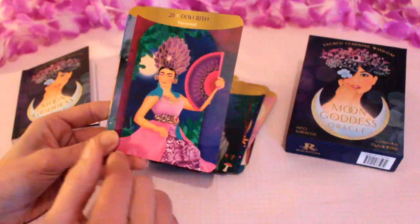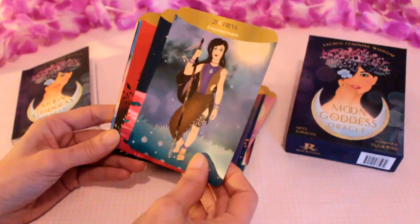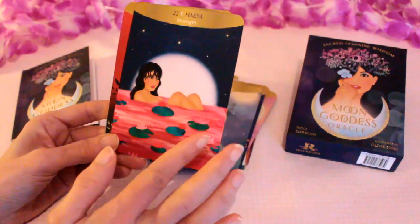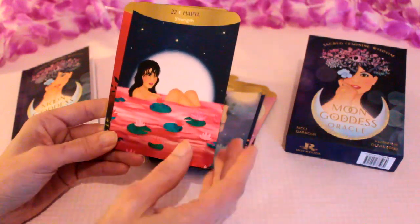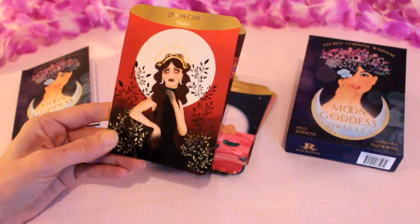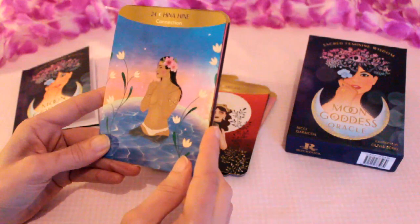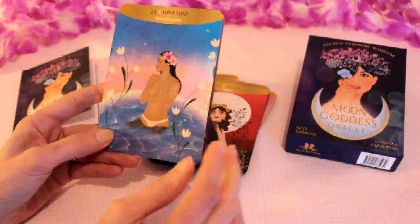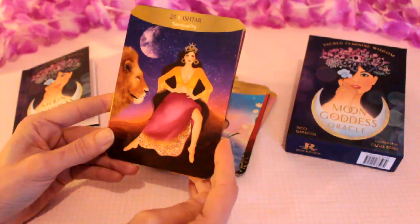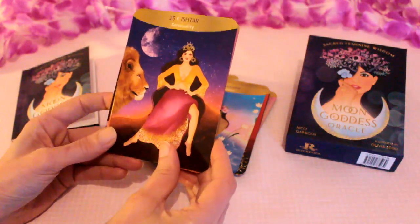Dewi Ratty — I love this one with the pink and purple, my favourite colours. We've got Freya with 'empowerment.' Halia with 'strength' — one of my favourite images with the moon, she's just bathing under the moonlight. Wonderful. We've got Hecate with 'magic.' This one's Hina — I love the sense of peace in this one, the water for healing. And this is another one of my favourites, Ishtar with 'sensuality' — I love the strength in the pose and the lion. Beautiful.